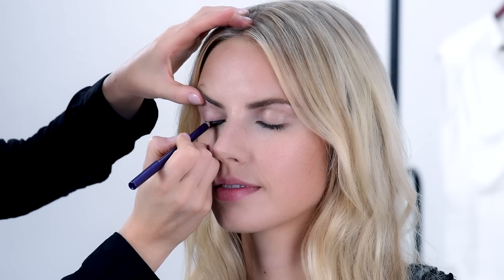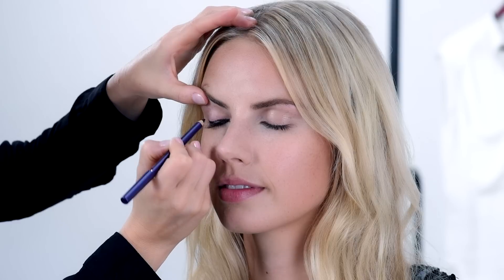Today we're going to show you how to create a stunning smoky eye look for a night out.